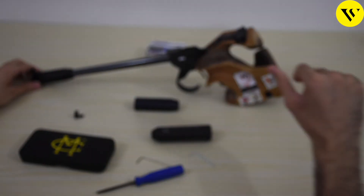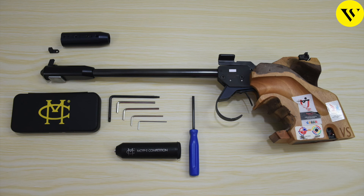So these were the basic settings for the Morini free pistol — the trigger weight adjustment and an overview. Thank you for watching.